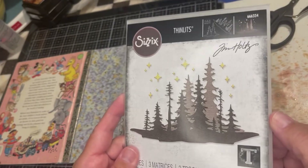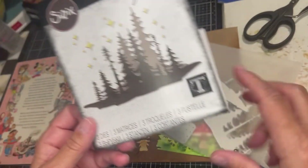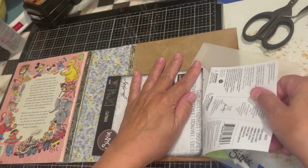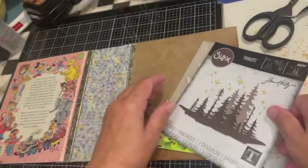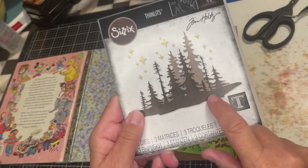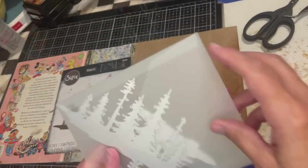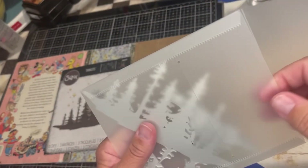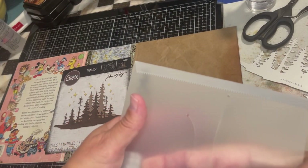I have some favorite vendors that sell scrapbooking supplies, and this particular one is here in Utah — central Utah, I think. It just meant I wouldn't have to wait as long, so I got this the very next day. I still had some credit, so it was discounted and at a price I was willing to pay, because they fluctuate in price depending on where you're buying from. Now we have to decide which one we want to use, or if we want to use them all.